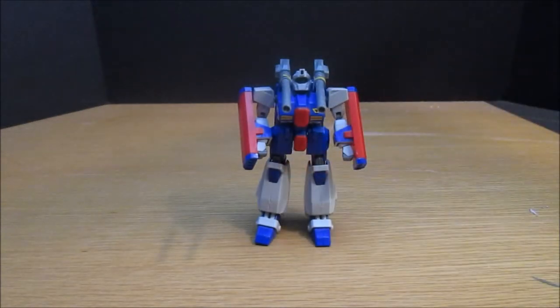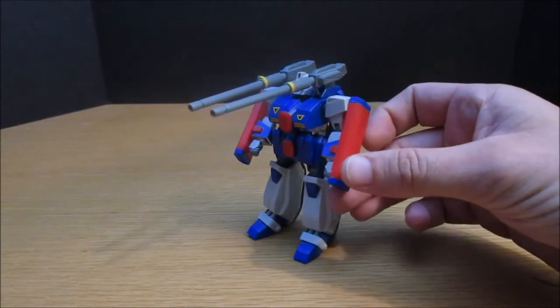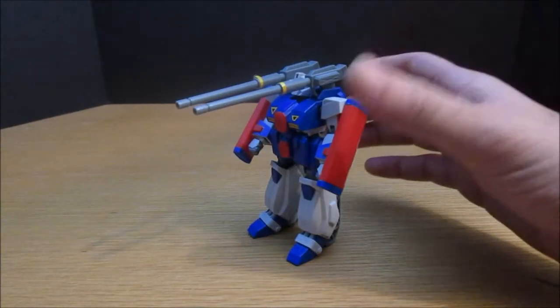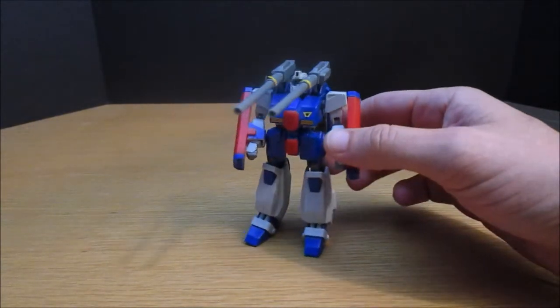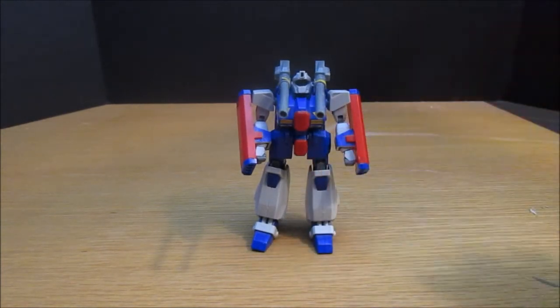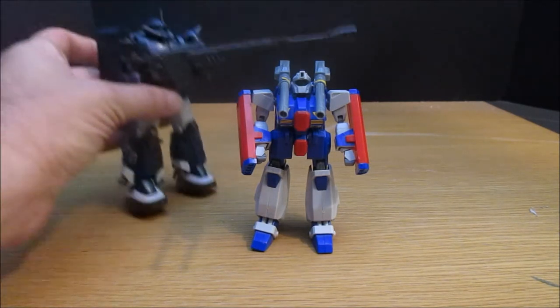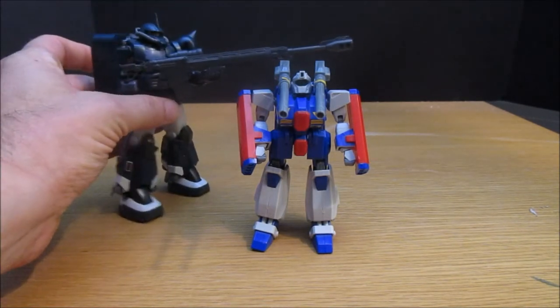The Gunpla I brought is — boom! — the Gun Tank from F91. I was looking into this a bit recently. It's from April 1991, a 600 yen kit. So if we were lucky, that would be like $7 to $8. But before we show anything about it, quick show-off of its size — this is what it looks like next to a High Grade.